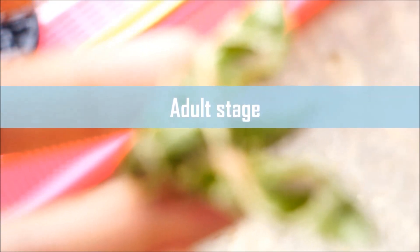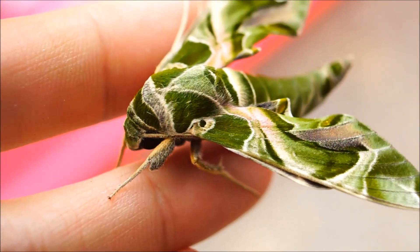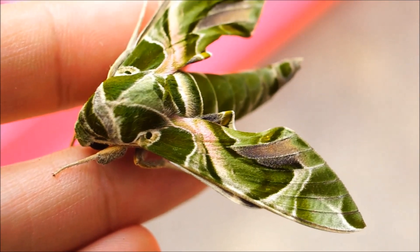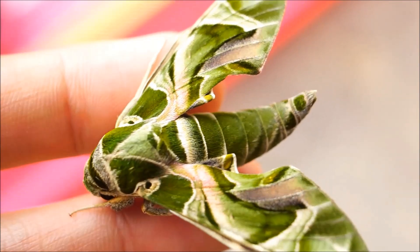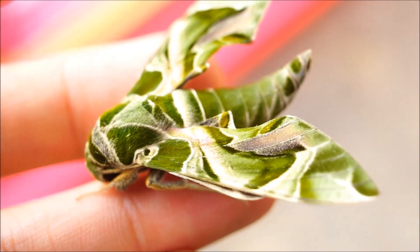Finally, the moth emerged from the pupa. The whole process took me around 20 days. By the way, this is not a butterfly. Butterfly antennae are thin with club-shaped tips, compared to the feathery comb-like antennae of moths. Moths are stout and fuzzy, while butterflies are slender and smooth.